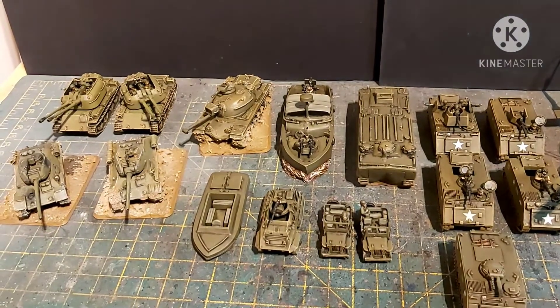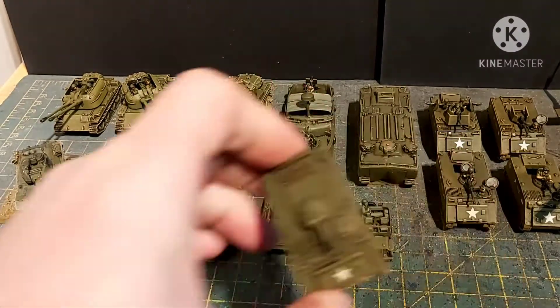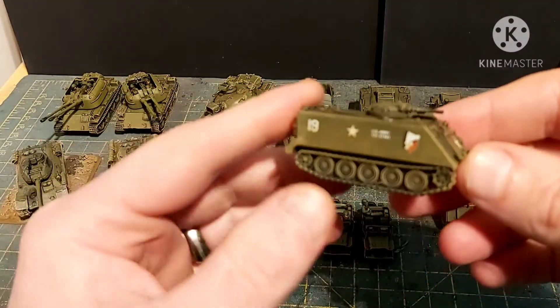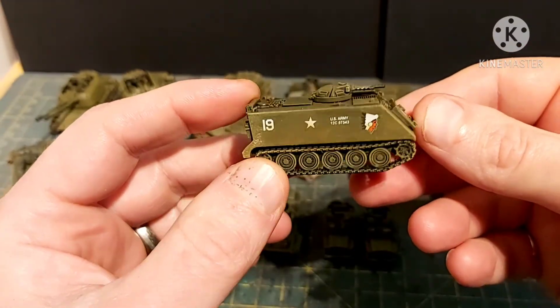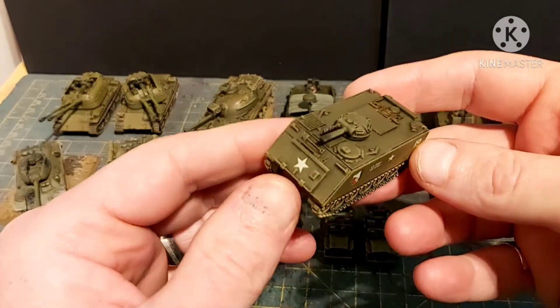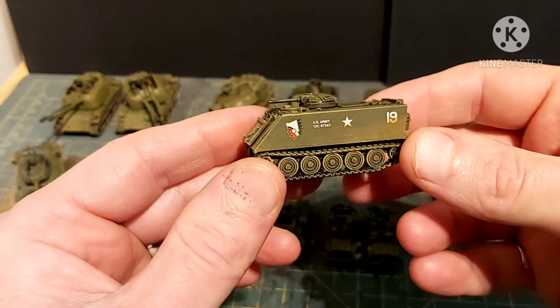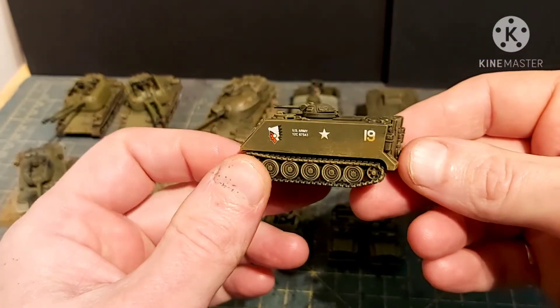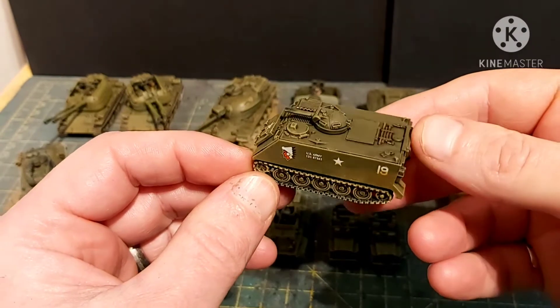The M20 and the jeeps — I'll just paint those in Vietnam-era colors instead of World War II colors. I've done jeeps before. Now this is an M113 Zippo, which basically means that turret on top has a flamethrower in it and what looks like an air-cooled .30 cal — or it could be a .50 cal, I'm not sure.